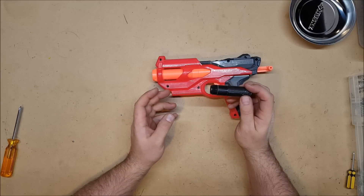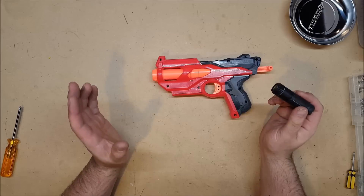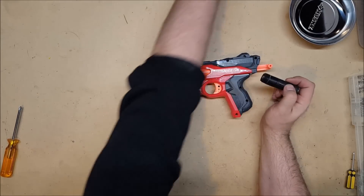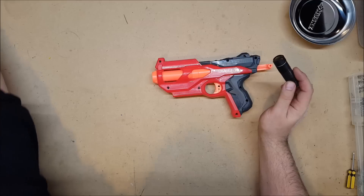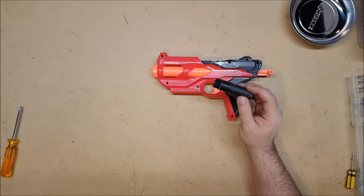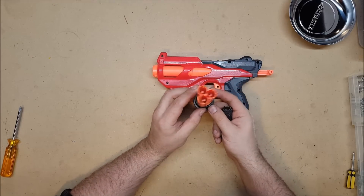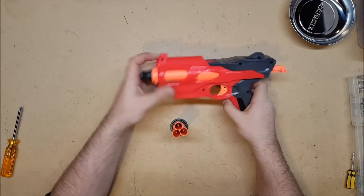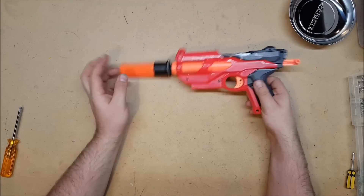Most of Nerf's barrel attachments are not going to be useful for this because even with the K-26, it does not have enough power to, say, fire a demolisher rocket. And it wouldn't make a whole lot of sense to add the elite barrel because it is in fact a barrel. However, I have made an attachment that does work very well with that. Thanks to a suggestion from a user, I have made this — it is an Absolver using a Sledgefire shell, which once threaded onto this barrel attachment turns this into a shotgun pistol.